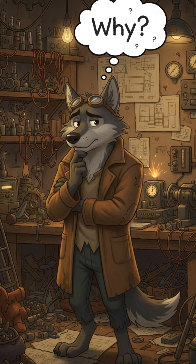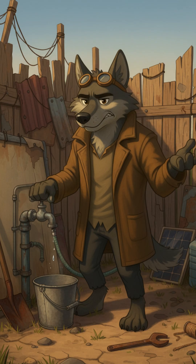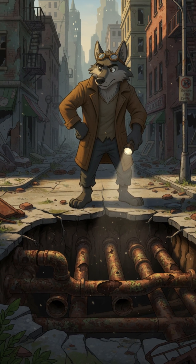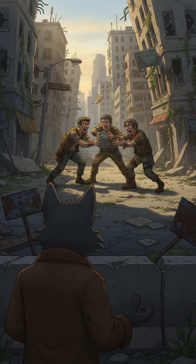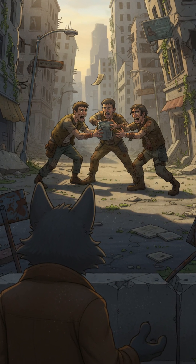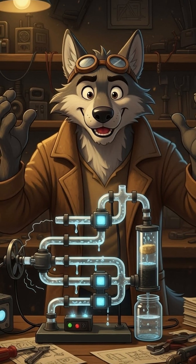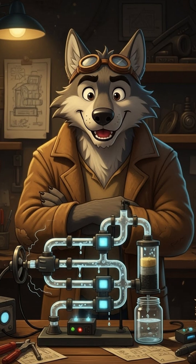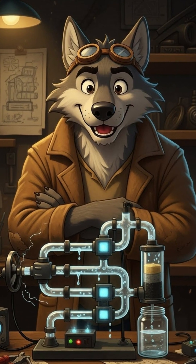Why do we need it? Because the wasteland doesn't care. The old systems are gone — no pipelines, no filters, no running taps. Just heat, dust, and people desperate enough to fight over a puddle. This machine, no matter how small or broken, gives hope. It gives us control. A way to make something out of nothing.